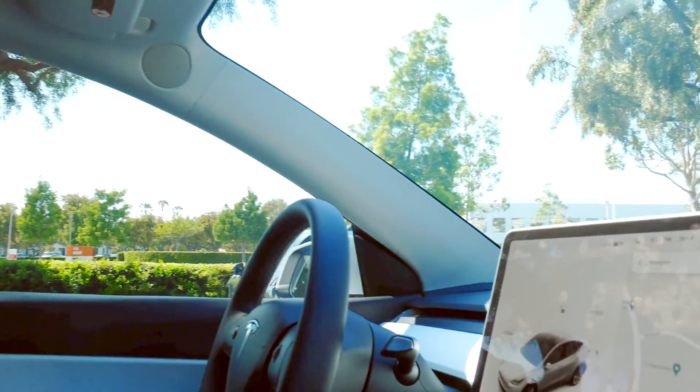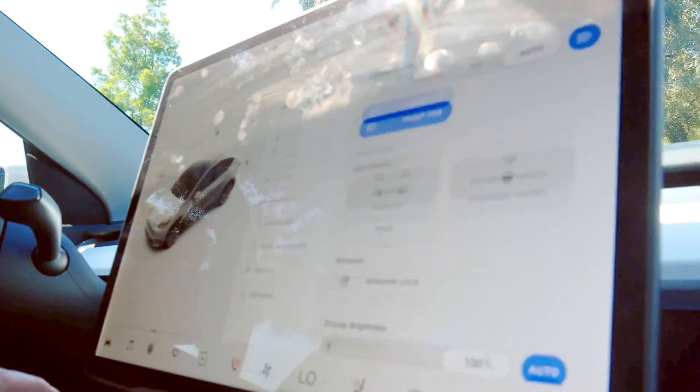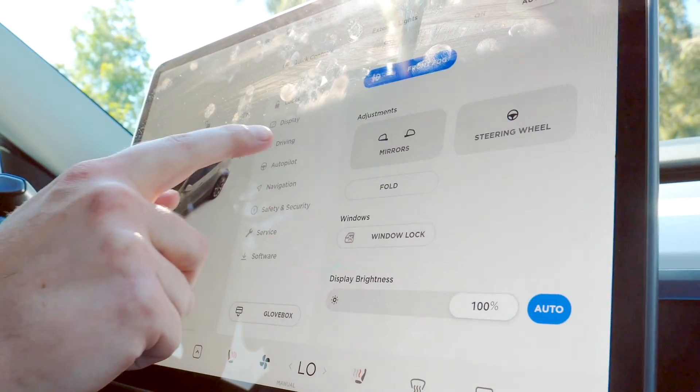All right, now let's drive the Tesla, but before we go for a drive, let me review the stopping modes. To change the stopping modes, you go through the drive settings. You come to the screen, hit the little car icon right here, and you go to driving.